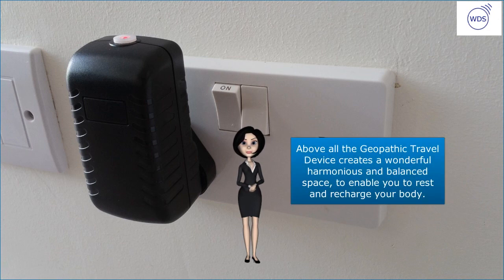Above all, the Geopathic Travel Device creates a wonderful harmonious and balanced space to enable you to rest and recharge your body.